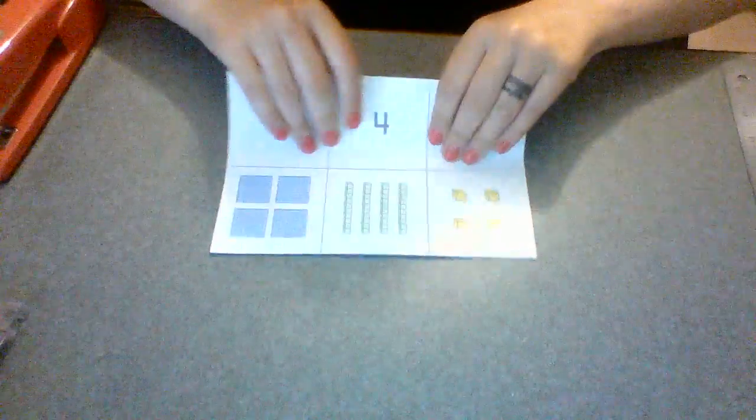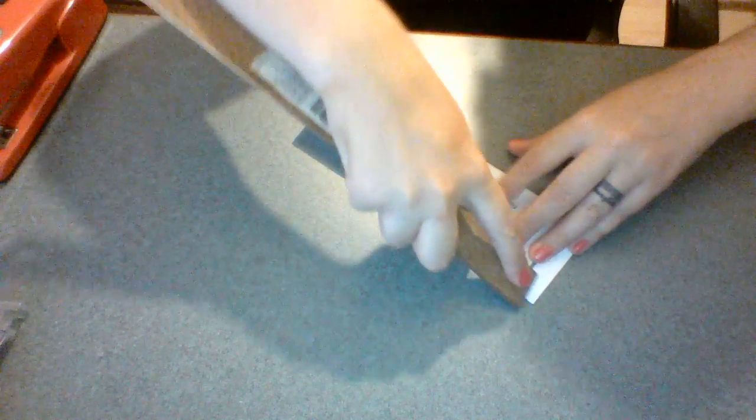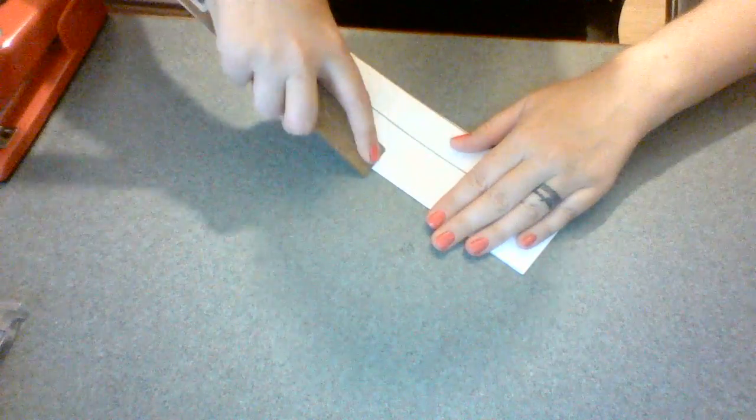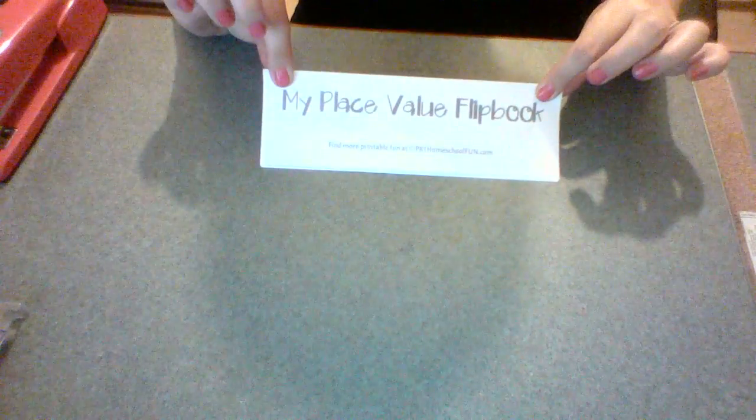Then we're just going to take this and fold it in half. You should see the front cover, and on the back is the back cover where it says 'name.' One of my favorite tips for paper printables is using the edge of a ruler to do your folds. I anticipate using this book a lot this year, so I'm going to take my time and do a really good job. Use the edge of a ruler to get that folded very nicely.